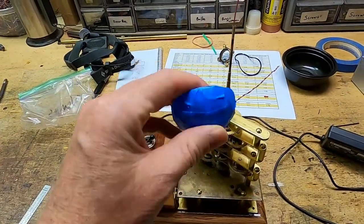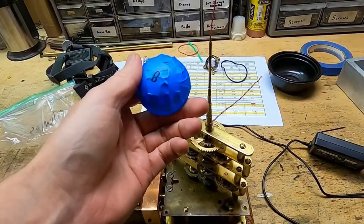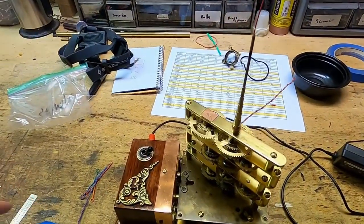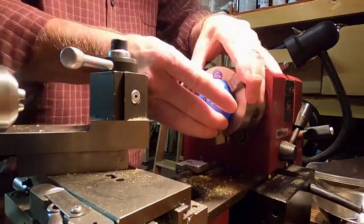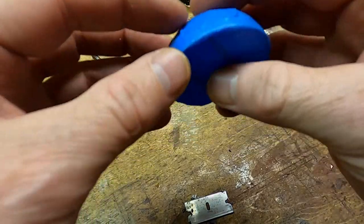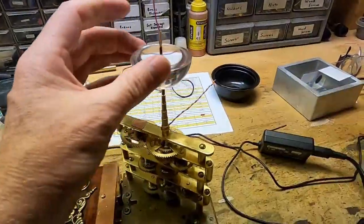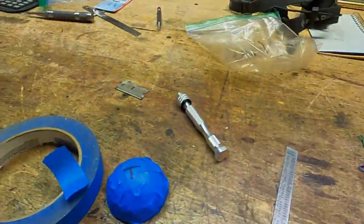I've taken my acrylic hemispheres that I can use for the sun and taped over them to protect them. Both the top and the bottom piece need to be drilled out. I have the hole drilled in there. I'm going to take the tape off just to see how it looks. I think it looks pretty good. I'm going to drill the other one out now.